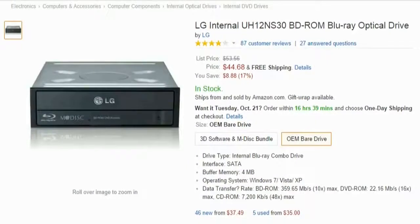Last but not least is the Blu-ray drive. People don't usually put optical drives in their builds because not many use them anymore, but some people still use DVDs and Blu-rays, so we're going with that. And all that comes to around $45 to $50.